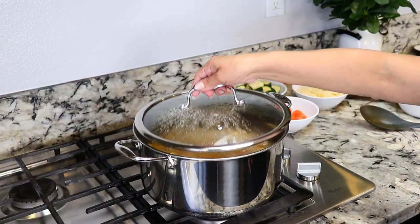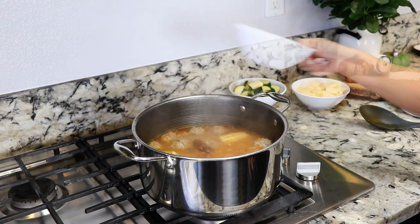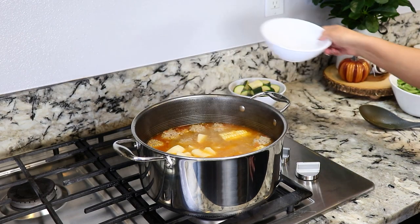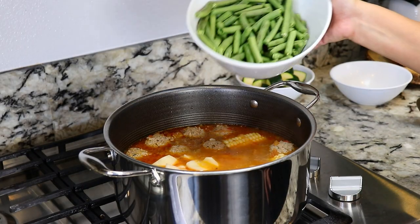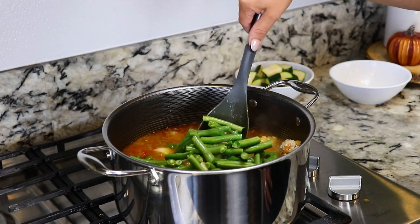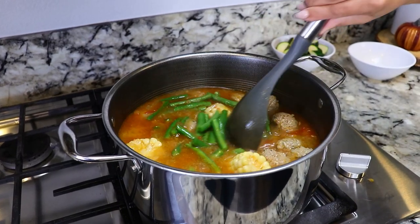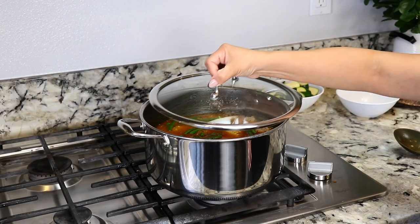It's been 15 minutes and it's now time to add in the carrots. I used one carrot. I'm also going to add in the potatoes — I'm using two small potatoes — and along with that I'm also going to add about half a pound of green beans. We give it a mix, cover it up, and cook it for about 10 minutes.